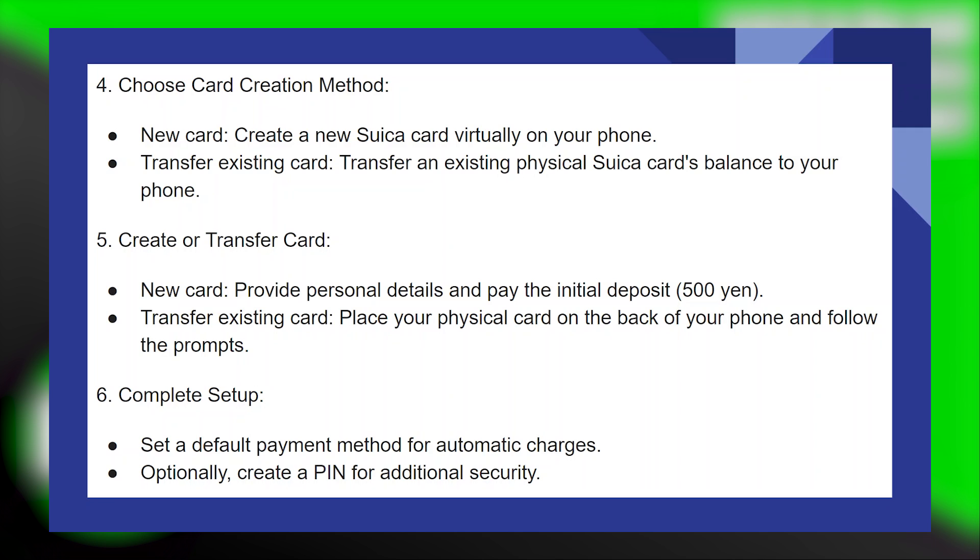Set a default payment method for automatic charges. Optionally, create a PIN for additional security.